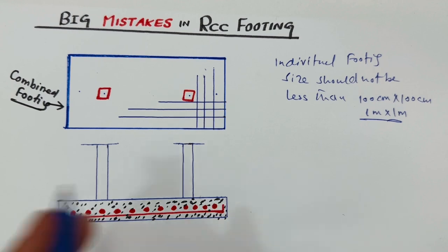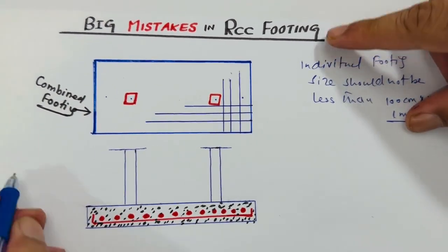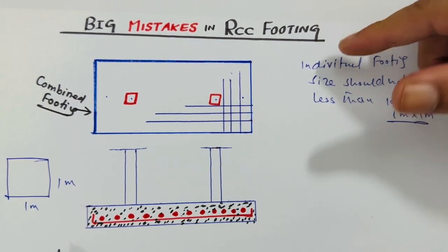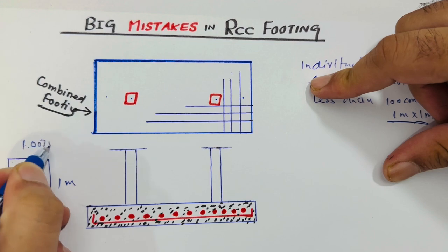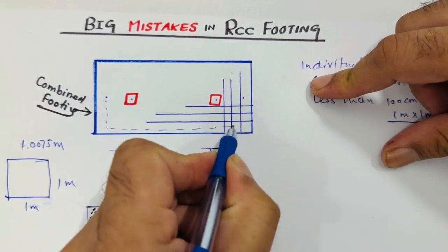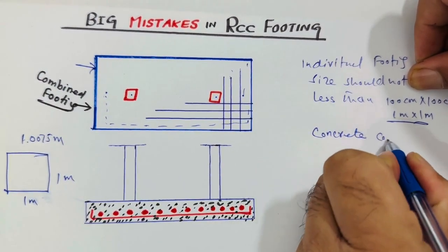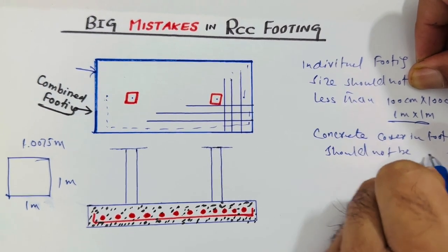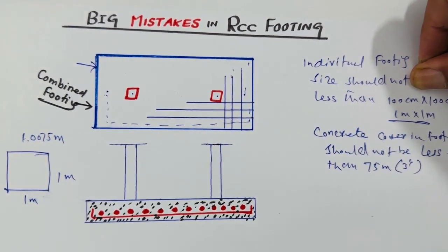Most people are not keeping the concrete cover in RCC footing. Suppose the size of the footing is one meter by one meter. If you have a concrete cover of about 75 millimeters, keep the dimension at 1.075 meters to account for it. The concrete cover in footing should not be less than 75 millimeters, or three inches.